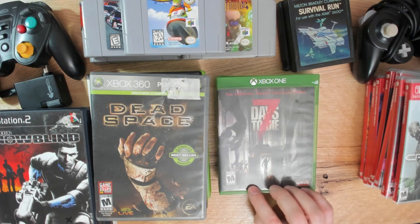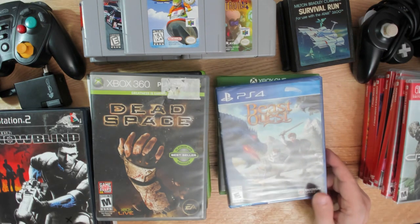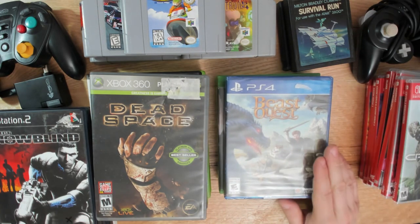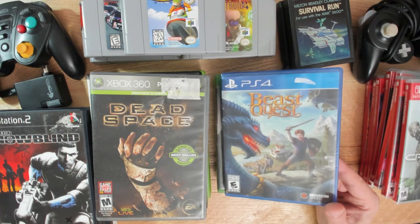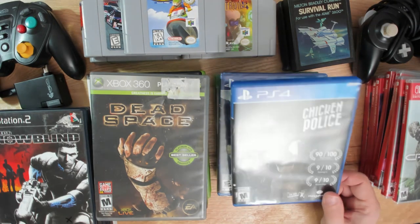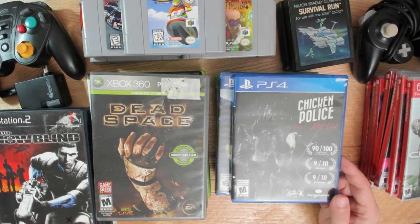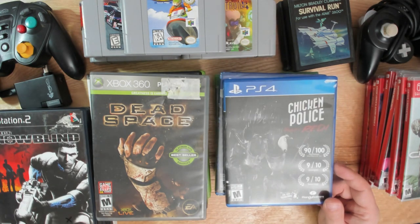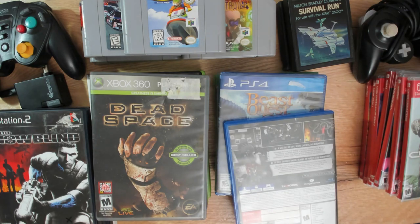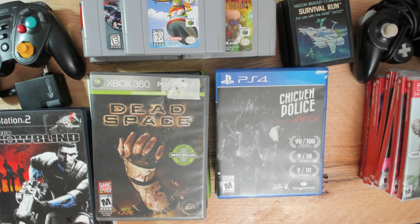A couple of PlayStation 4 games: Beast Quest - I have no idea about it. It has a goofy sort of cover art; some sort of adventure game, probably not a huge production. And then there's a game called Chicken Police: Paint It Red - it was like 12 bucks. How do I not pick up a game called Chicken Police? There's a rooster on the cover with a gun. Sold.